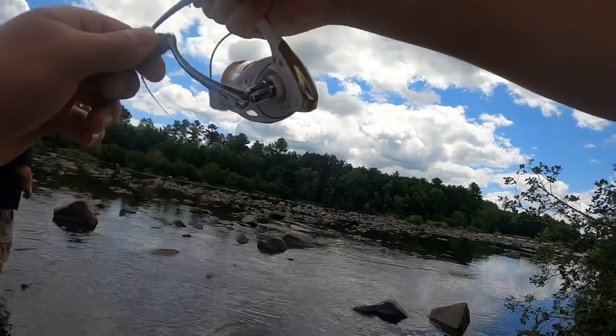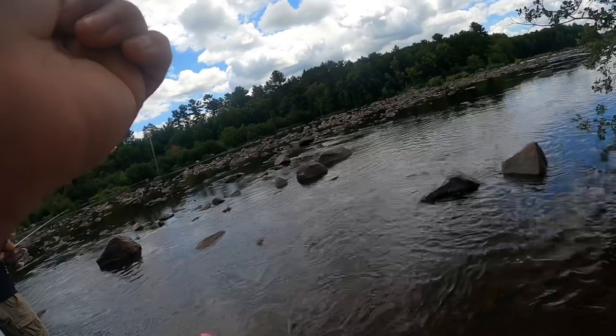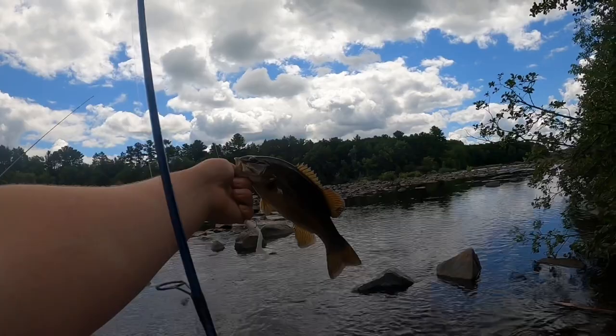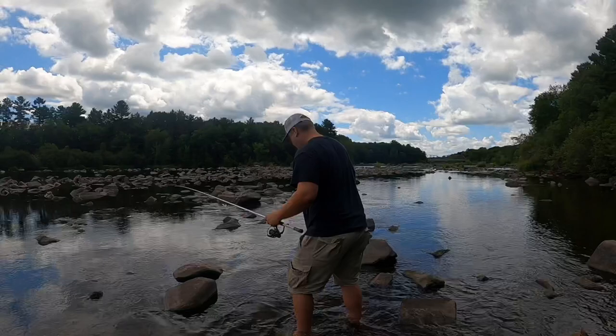Yeah, there you go, look at that. Look at that — nice little smallie, first fish of the day! We'll get her going. Best part about being down here is watching Don struggle walking through the slippery rocks.